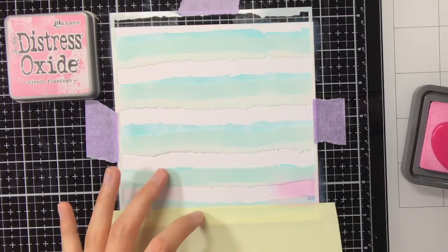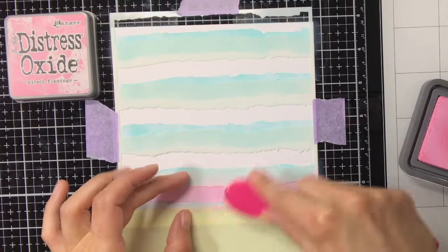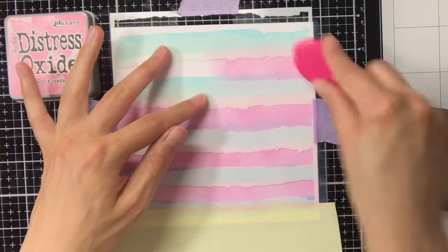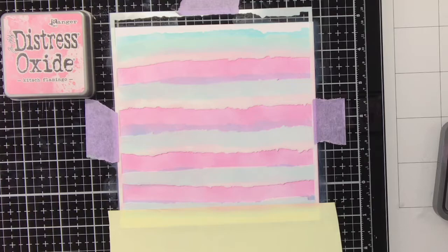Now on to the ink blending of the second layer, and for this I am using Distress Oxide Keech Flamingo. In a previous project I also used the combination of Keech Flamingo and Selfaged Patina, and I noticed what a beautiful color you get when you layer those two colors on top of each other. As I really liked that shade of purple the two colors create, I also wanted to make use of it for this background.